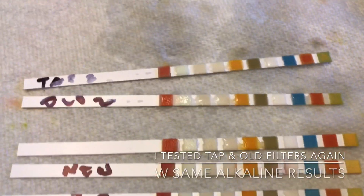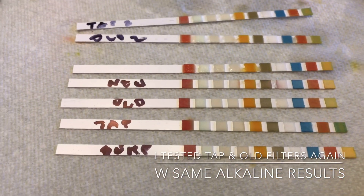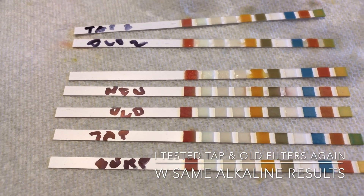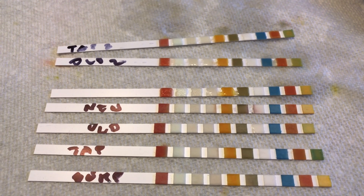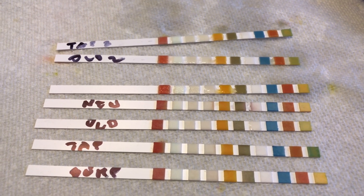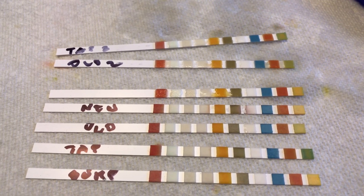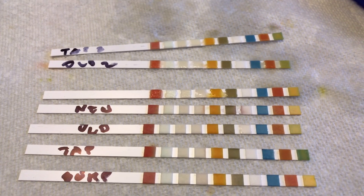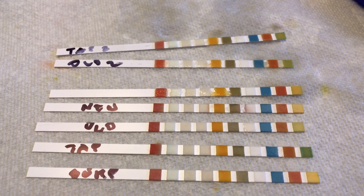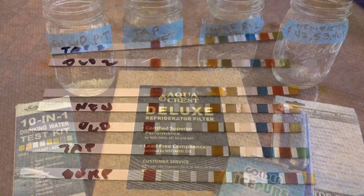The tap is actually turning green again, and the old filter is green as well — so it's a pretty accurate reading of alkaline content. Alkaline water is supposedly good for you, which is interesting. I'll leave it up to you. For the heck of it, I'm going to retest the new filter — and you can see you get the same result right there.